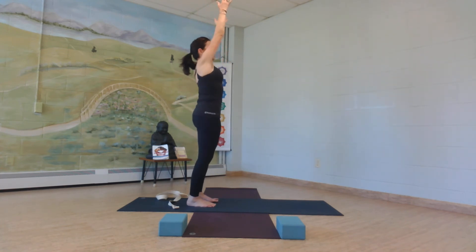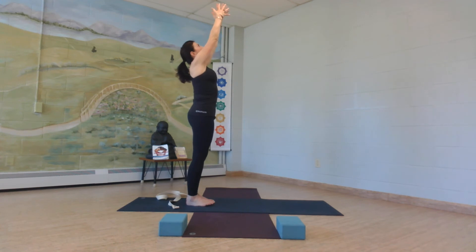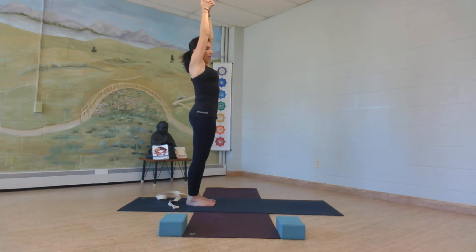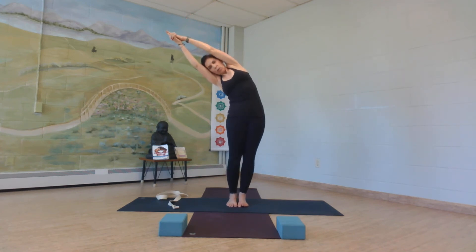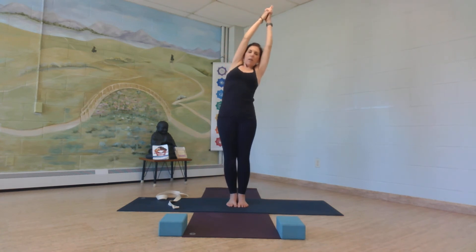Come all the way up. Inhale, reach your arms up over your head. Sway from side to side. Right here, interlace your fingers over your head, stretching out your index finger, thumbs can cross. Root down onto the bottoms of your feet, stretch your body nice and tall. Now side bend over towards your right, creating a half moon with your body. Inhale, take your arms up, and on the exhale, right over to the other side.